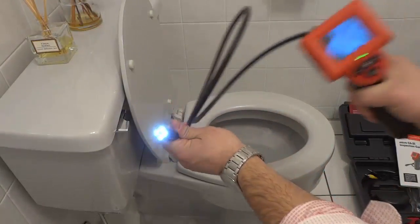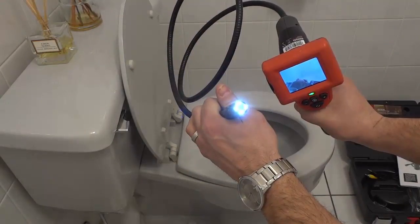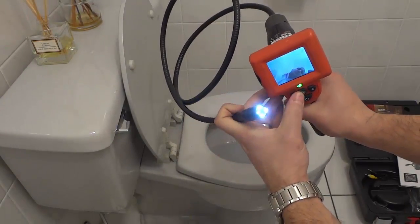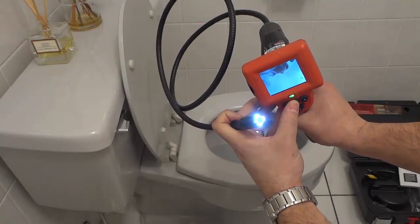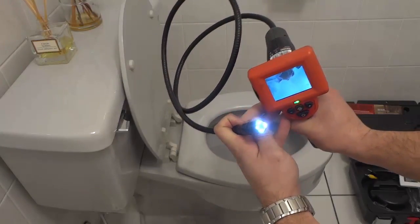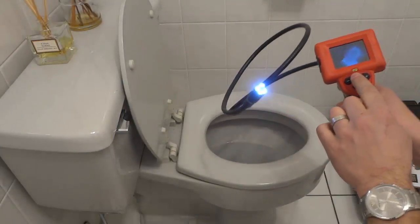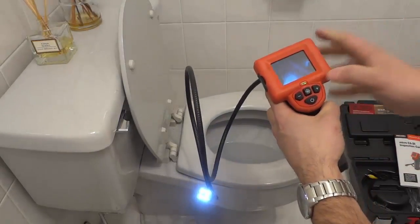You can obviously move the camera around. There I am right over there, as you can see. The cool thing about it is that you can push this button right here to flip the screen. As you can see I'm flipping the screen back and forth just like that. It's really easy to use and operate, and that button is very useful for when you are putting the camera down a drain or in a different area.